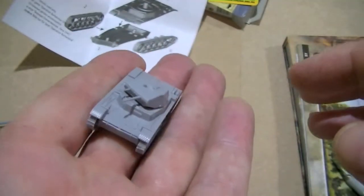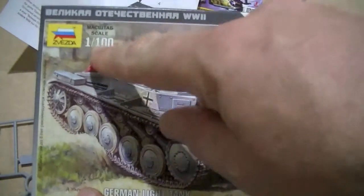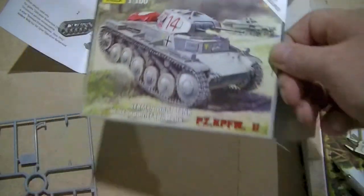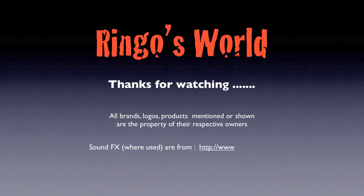You can't go wrong with it. So that is the Zephesda one-hundredth scale — or 15mm — Panzer II, one-hundredth scale.